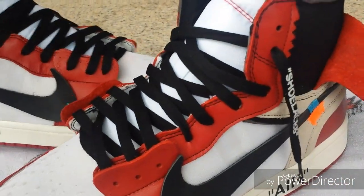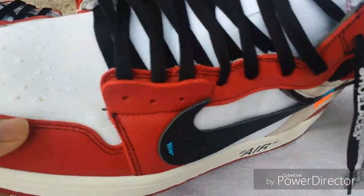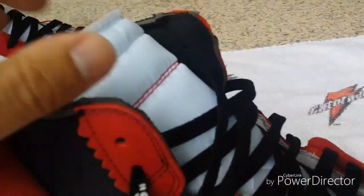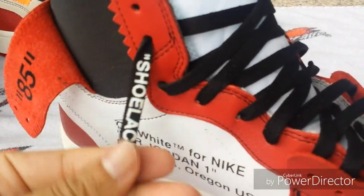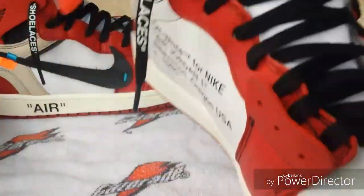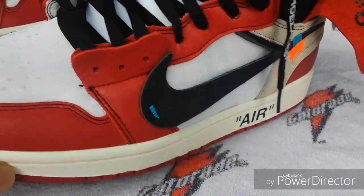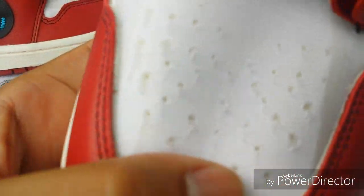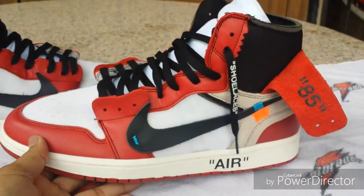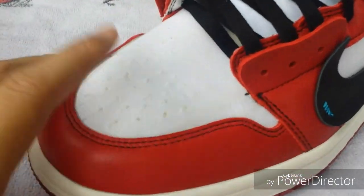There's a pickup from DHgate — this is the Jordan 1 Off-White collab. I got these at a pretty good price; they weren't that expensive, still a lot cheaper than retail. They're pretty good for the price. It's just a weird shoe to look at, but I like how different it is.